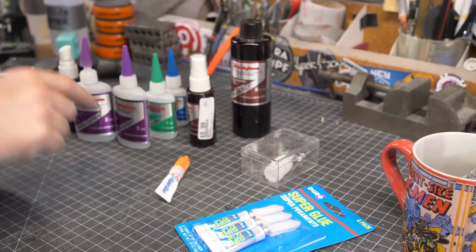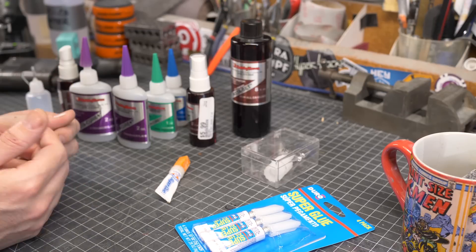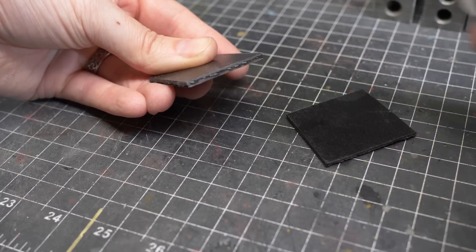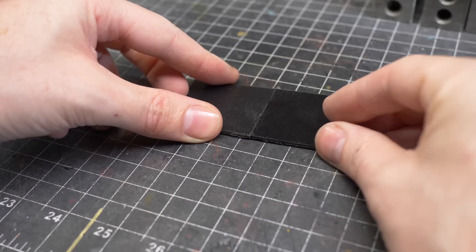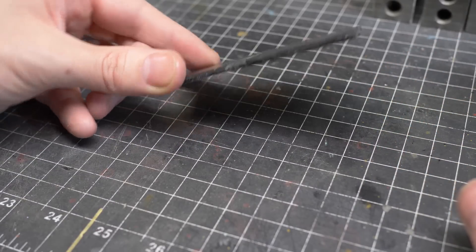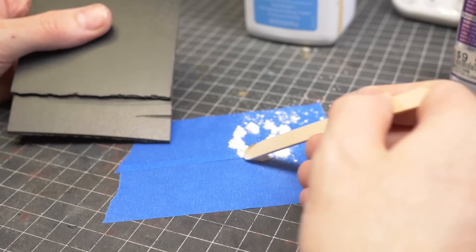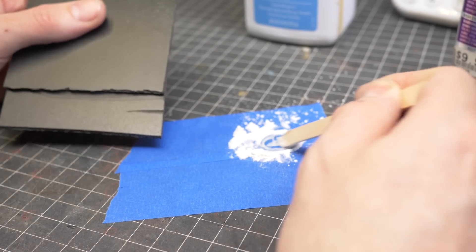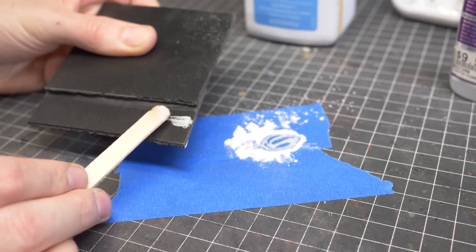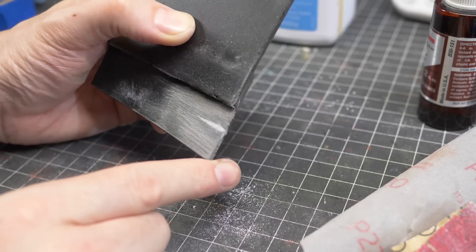Here are some additional tricks when using this wonderful adhesive. If I can, I usually prefer to spray the activator on one gluing surface and put the glue on the opposing surface. Then when the two surfaces meet, the glue will set right away. I also like to use super glue as a filler for resin kits and 3D prints — I mix up the glue with a little bit of baby powder, making a paste that can be spackled into small voids that need to be filled. Once it cures, it's rock solid and can be sanded smooth.